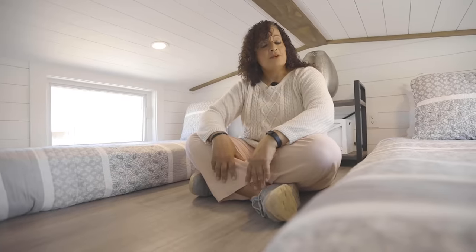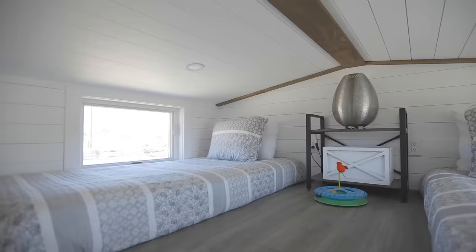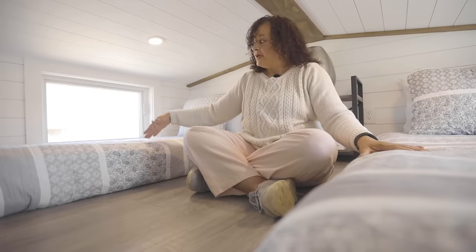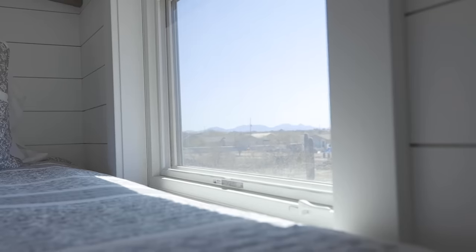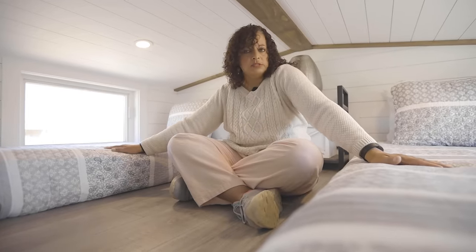There is actually a loft area up here too. I've got two twin bed mattresses, a shelf, and a lamp — very basic and simple, but it's another guest area where people can come and stay with me. You'll notice windows on either side; when both windows are open, the cross breeze that comes through is absolutely amazing and it filters down to the bottom area of the house too.